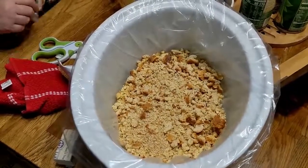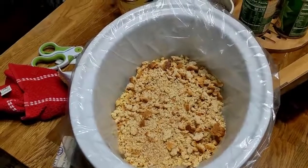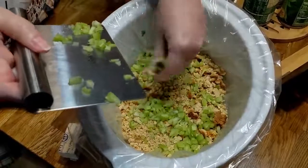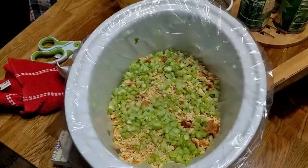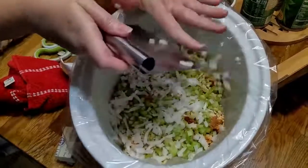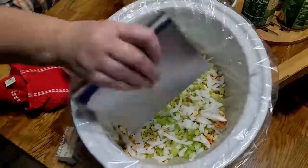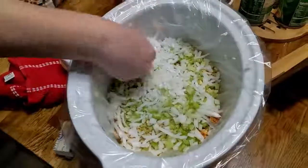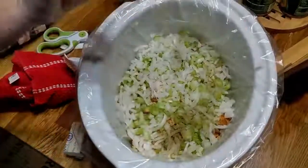Put your cornbread stuffing on the bottom. Now you're going to put your celery and your onion on top of that stuffing layer. Then sprinkle some poultry seasoning on top of the stuffing.